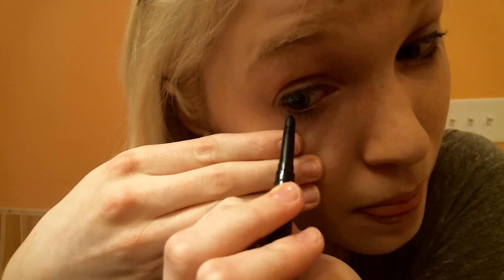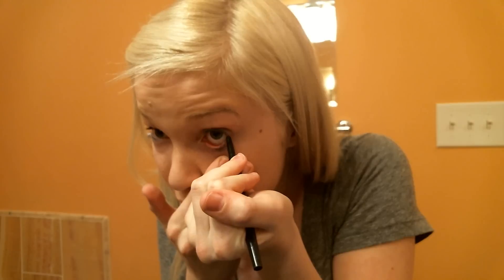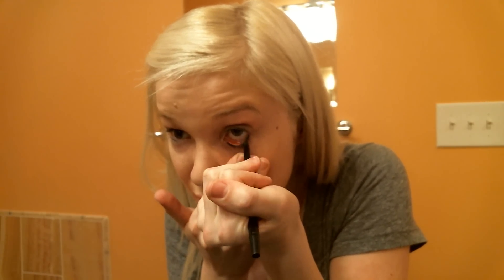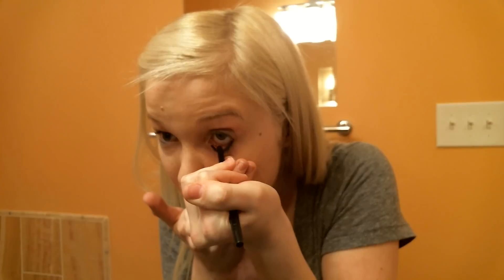Let's go ahead and try to make this visible for you guys. You want to do short strokes and basically play connect the dots with the eyeliner, the dots being your eyelashes, so you just connect them with short strokes. Then you just want to make sure it's filled in completely on both sides. Now I'm going to move on to the other side.